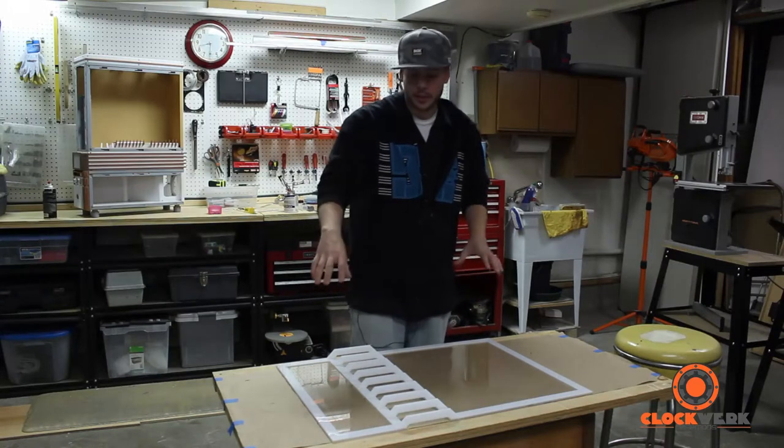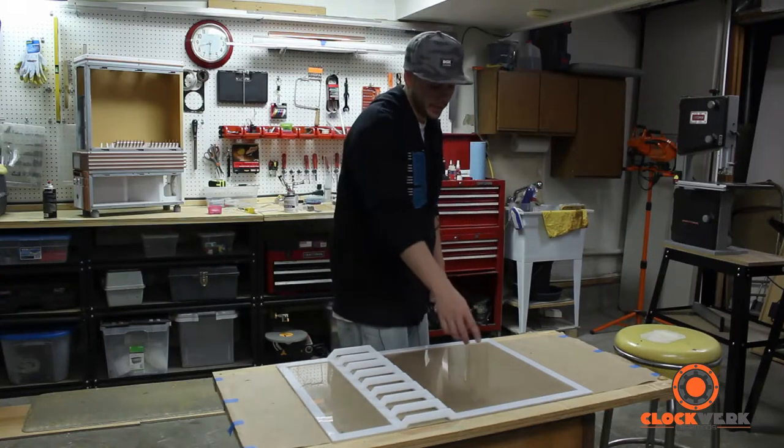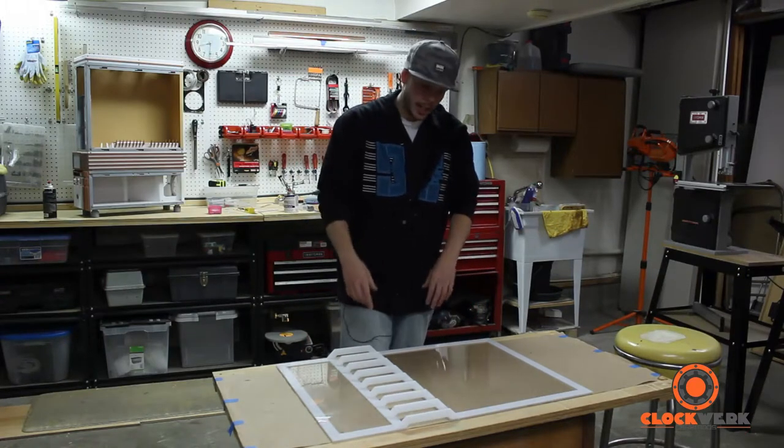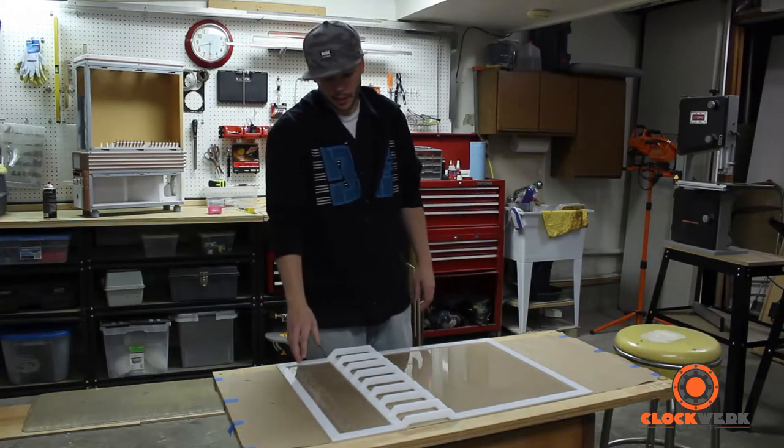The top panel everything's going to be the same but the clear is going to be swapped out for a painted copper panel and I'm going to put some lettering. The lettering will be cut out in white and I'm going to make a periodic table for copper in the top block and then Cypress 29 spelled out in the bottom.